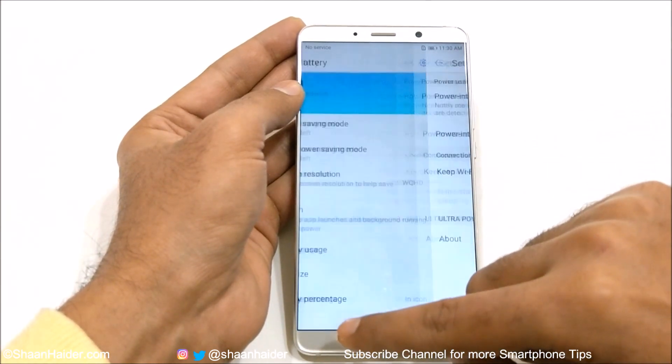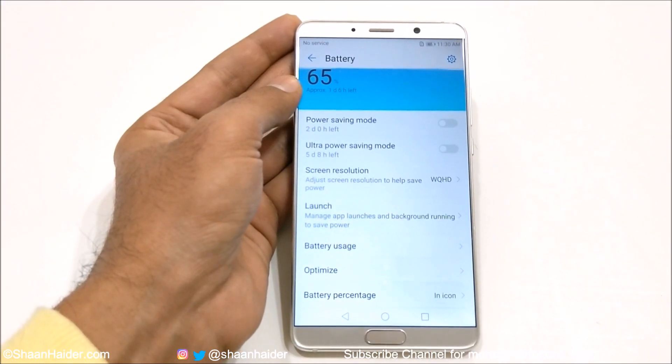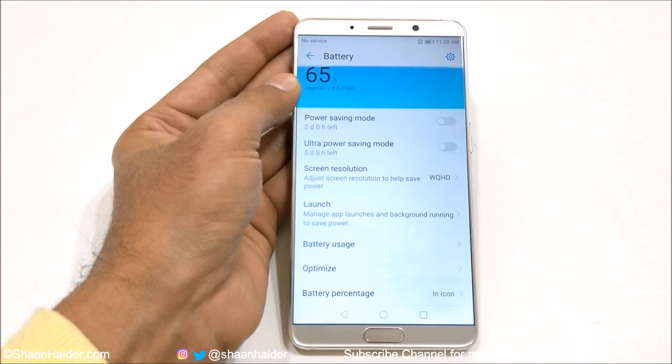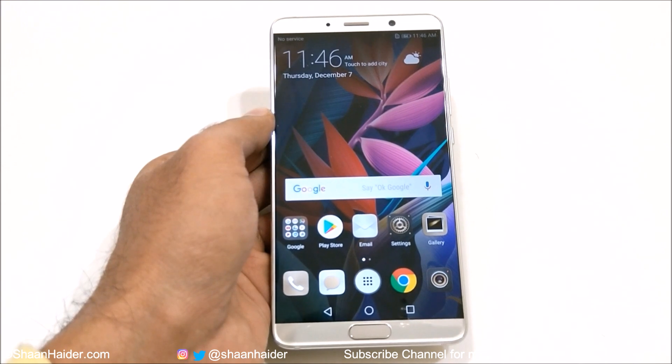So this is how you can improve the battery life of your Huawei Mate 10, Mate 10 Pro smartphone by using all of these nice features and customizing the battery performance of your device. Thanks for watching the video, friends, and do not forget to subscribe to the channel for more videos, tips and tricks. I'll see you guys next time in another video. Have a nice day.